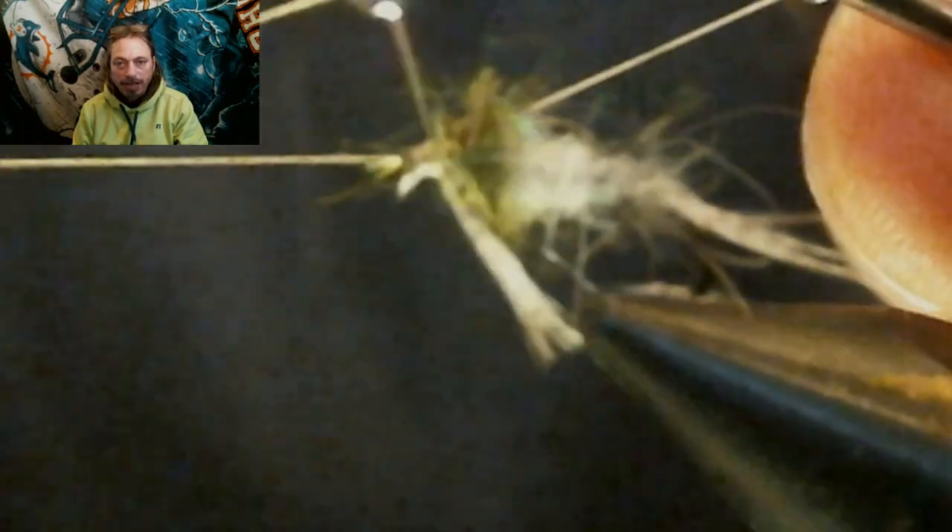You're going to throw two sets of whip finishes on this fly, head cemented if you want.